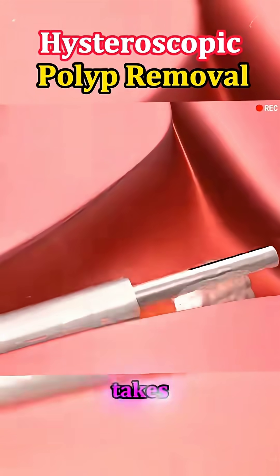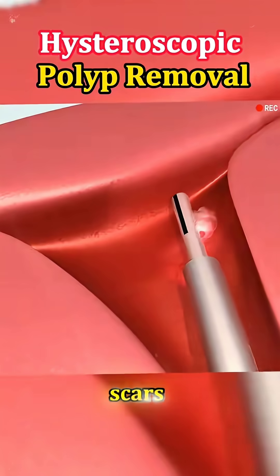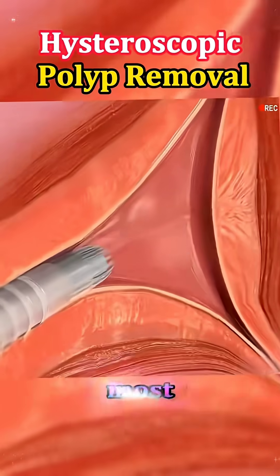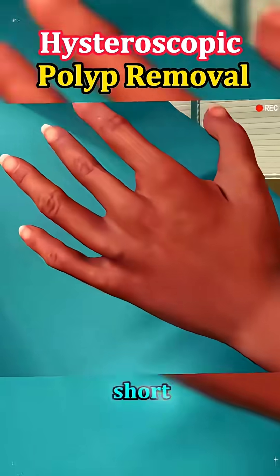The entire process usually takes less than 30 minutes and leaves no external cuts or scars. After the procedure, most patients go home the same day. There might be mild cramping or light spotting for a short time.